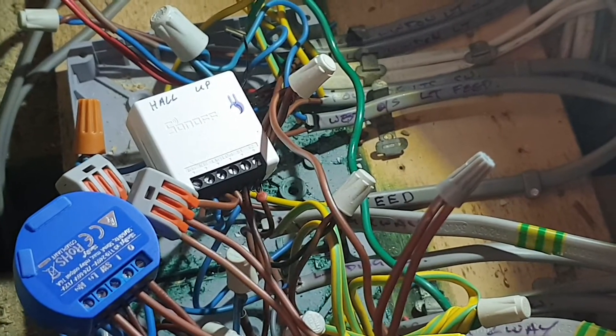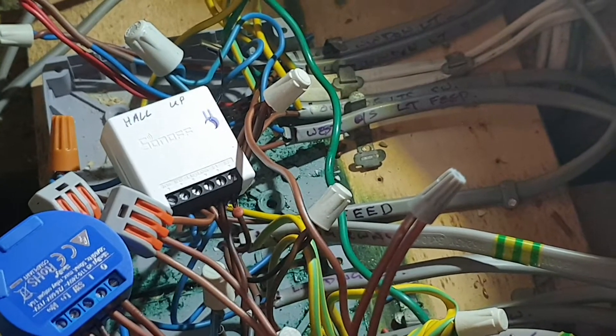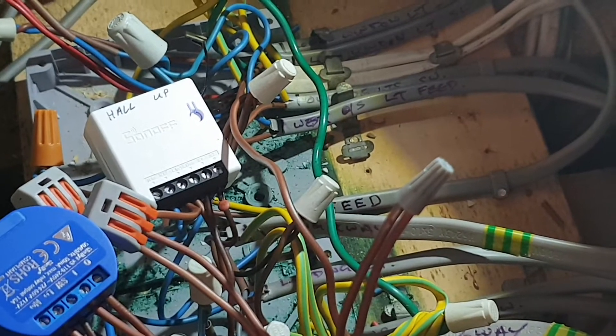But then you've got a situation like mine — I've got three doors with three different switches. I'm going to end up coming out of one door and one of those switches won't be functional. So that's no good for me.